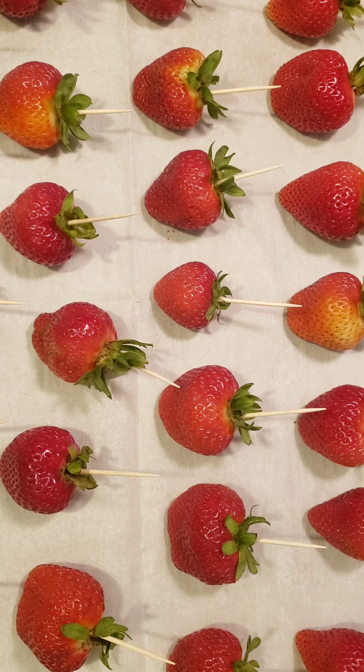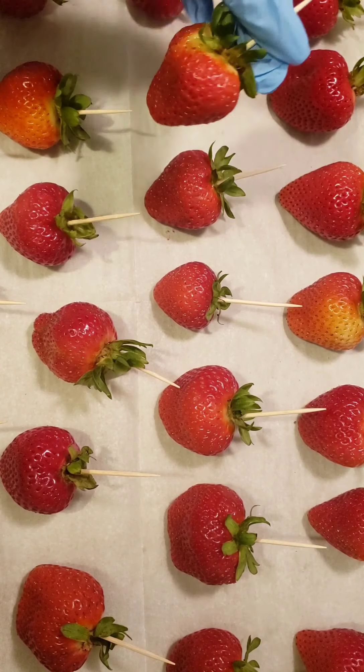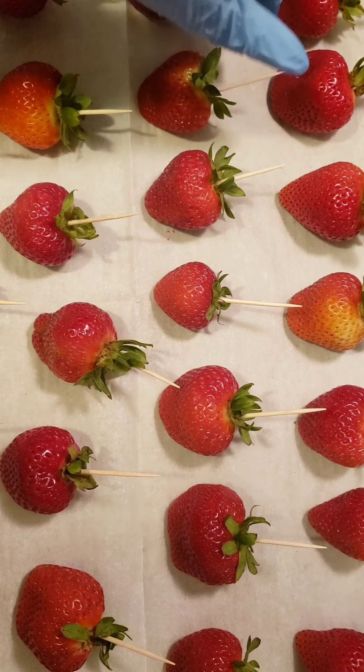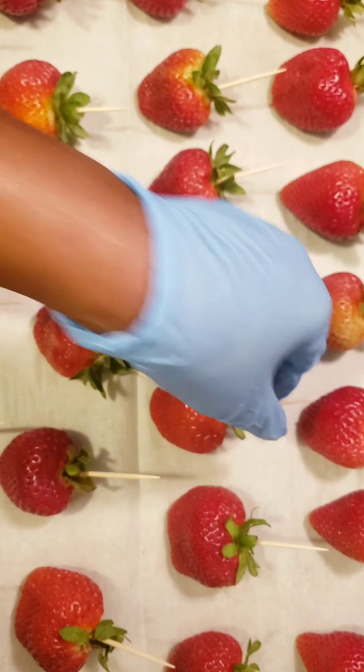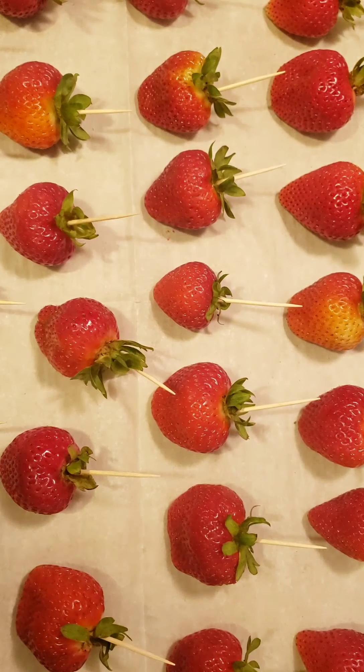This is a highly requested video on how I did my chocolate covered strawberries. As you can see I've already pre-washed my berries and gotten them ready for the video. The first thing you need to do is make sure that you pre-wash your berries, dry them, and place a toothpick inside. The toothpick will allow for easy pickup as you're dipping the berries into the chocolate.